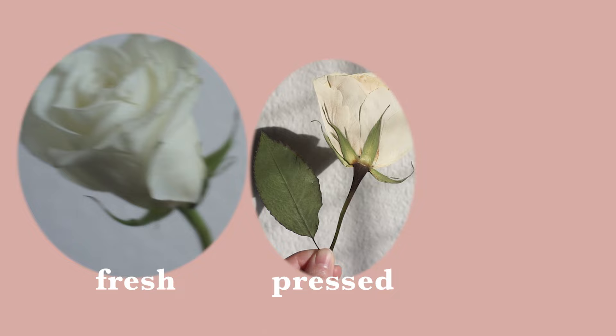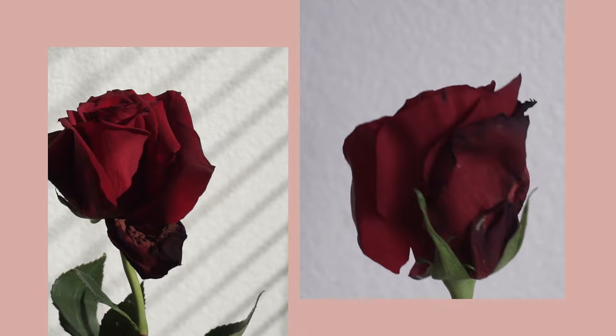Hello! I hope you guys are doing well and I'm so excited for this video. We are going to be working some magic and transforming this fresh rose into this pressed rose and this too. And don't worry if your fresh rose looks a little less than fresh — I'll show you how to press these in part two of this video, so stay tuned.